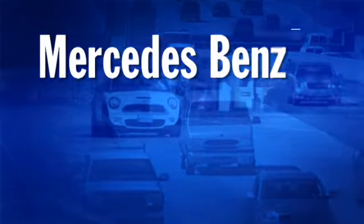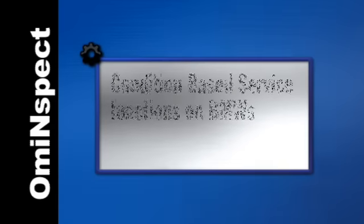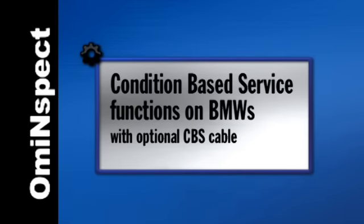Turn off lights on Audi, BMW, Mercedes-Benz, Mini, Saab, Volkswagen, and Volvo. You can even tackle the condition-based service functions on BMWs with the optional CVS cable.